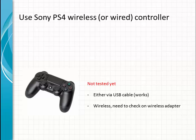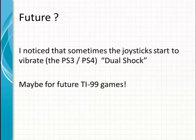Using Sony PS4 wireless or wired controllers has not been tested yet. You can connect them via USB to the PC, though wireless still needs to be tested. I also noticed that some controllers suddenly start to vibrate because of the dual shock function built in. Maybe it will be useful for some future TI-99 games to make use of those functions.